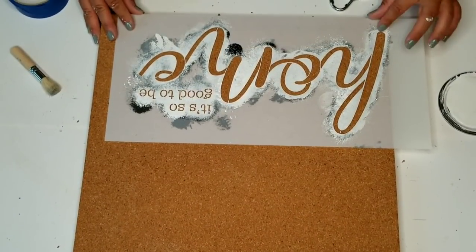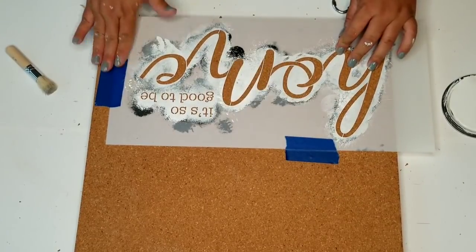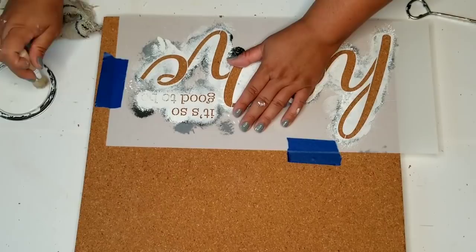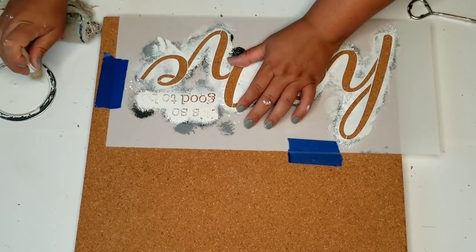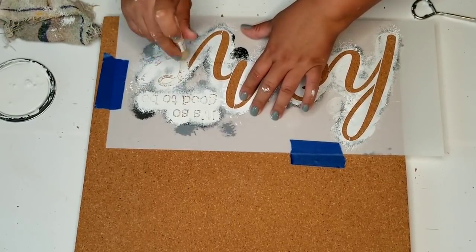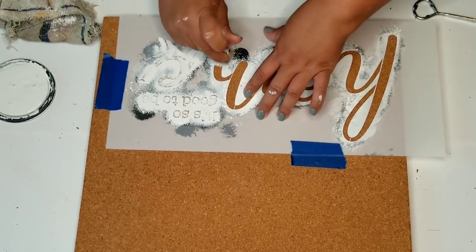I want the cork board to also be a little bit of a sign, so I'm going to add an 'It's So Good to Be Home' stencil on the bottom left of the cork board. That way it farmhouses it up a little bit and also just adds a nice little touch.